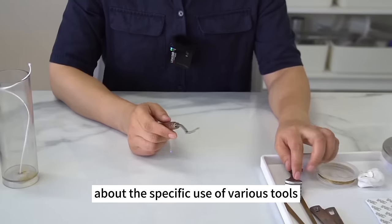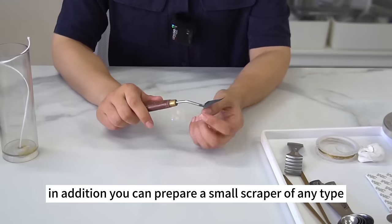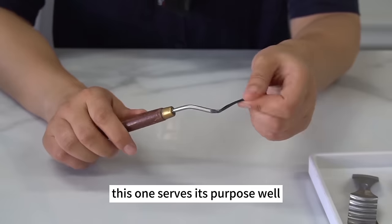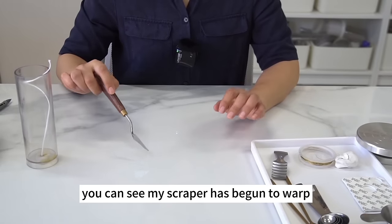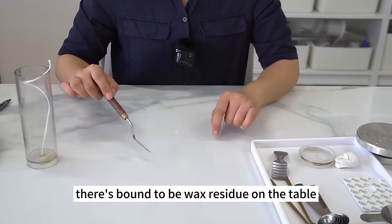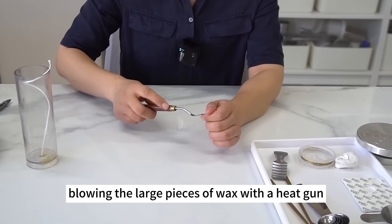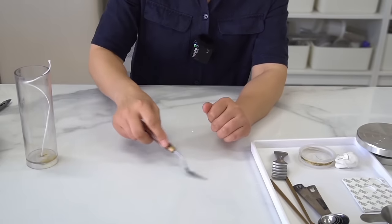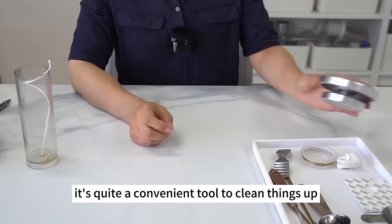I'll talk more about the specific use of various tools when we use them. In addition, you can prepare a small scraper of any type — this one serves its purpose well. There's bound to be wax residue on the table when you make candles. Blowing large pieces of wax with a heat gun takes a long time; we can remove them more conveniently with a scraper.